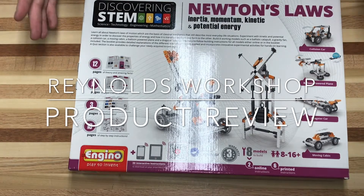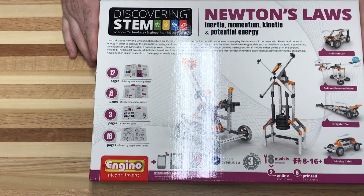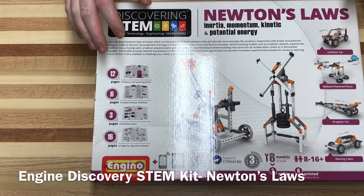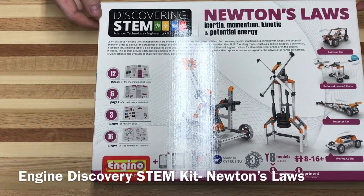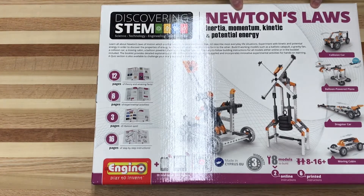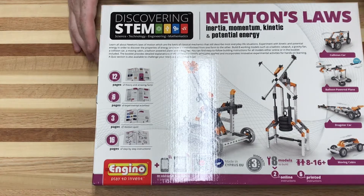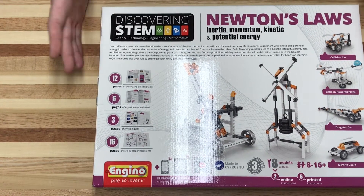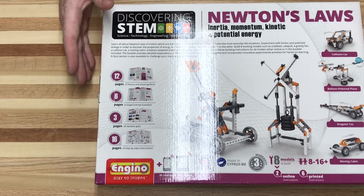Welcome back to Reynolds Workshop. We're looking today at the Engino Discovery STEM Newton's Law Kit. Engino and the Discovery STEM company make a whole bunch of these different types of kits. I have this one in front of me and I think one more on order. This is the one specifically on Newton's laws of inertia, momentum, and potential kinetic energy. If you teach an intro engineering class or a hands-on physics class, this might be a good kit to possibly send home with students, and that's what we're trying to accomplish.